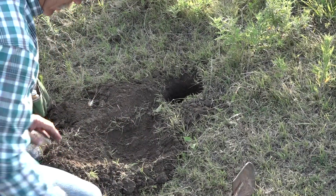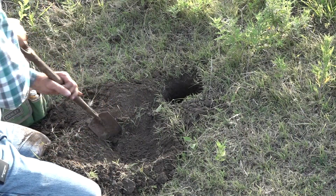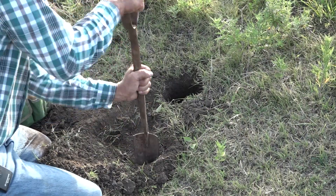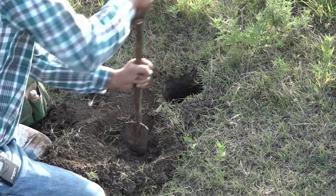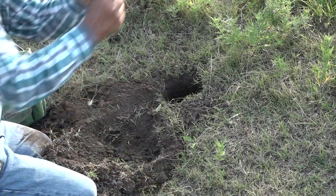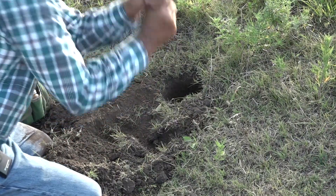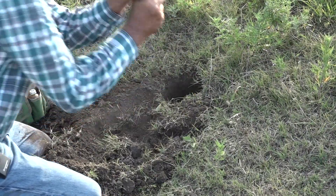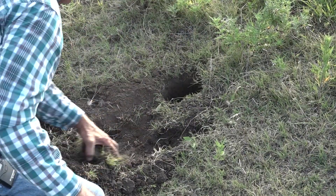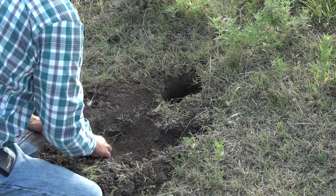We're going to be using a Jake squared jaw trap. When the ground is this hard, I usually don't stake right underneath the trap — I stake off to the side. So chop out a bed there and put the stake in.